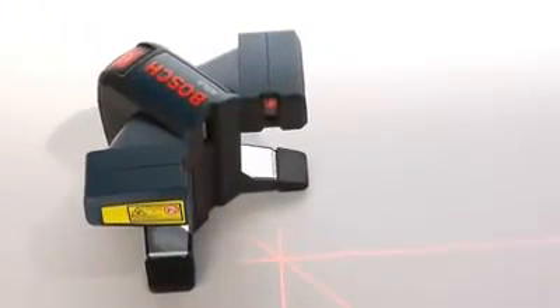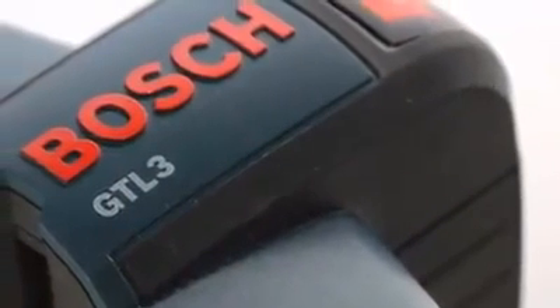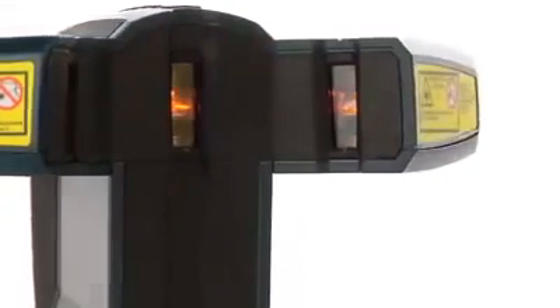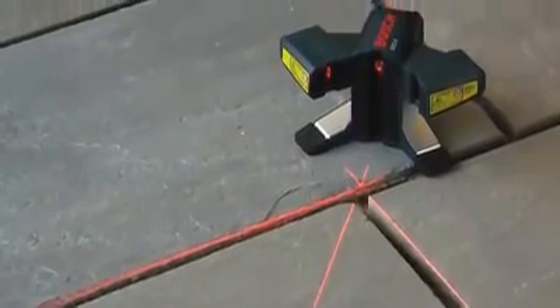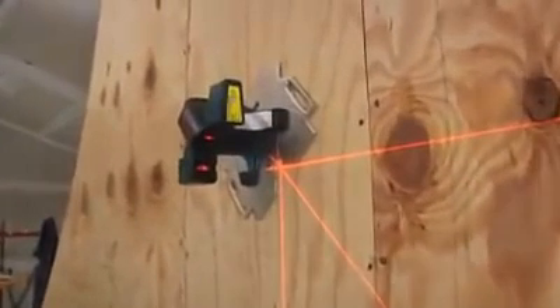The Bosch GTL3 wall and floor covering laser breaks new ground with features never before seen in a layout tool. Its unique elevated beams project cleanly over uneven surfaces and obstructions. An industry-first 45-degree layout line enables ideal alignment and accuracy.